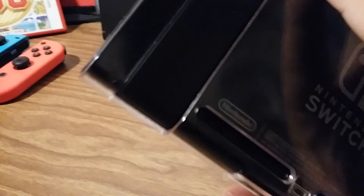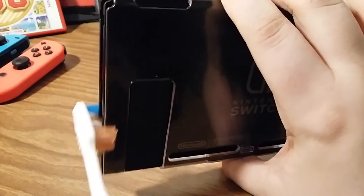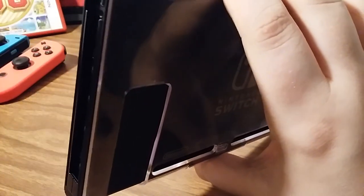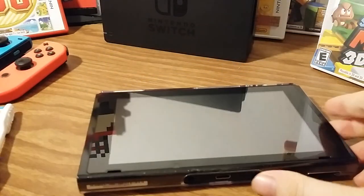You can also take that same toothbrush and rub it along the rail on the Switch console, because you will find a lot of dust in the rail - it really easily gets stuck in there. So you're going to want to use it in there and rub it on both sides. Just like that - you should test it after cleaning.